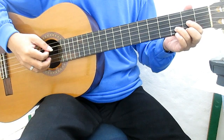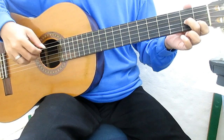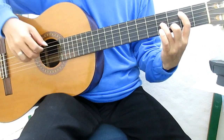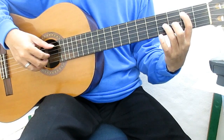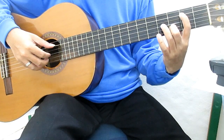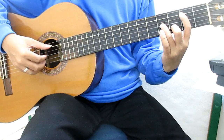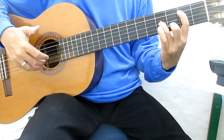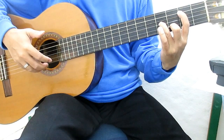Langkah ini chord-nya D. Telunjuk, senar 5 fret 2, dari tengah, senar 2 fret 3, dari manis, senar 3 fret 4. Seperti senar 5, senar 3, senar 2, senar 2, senar 1.